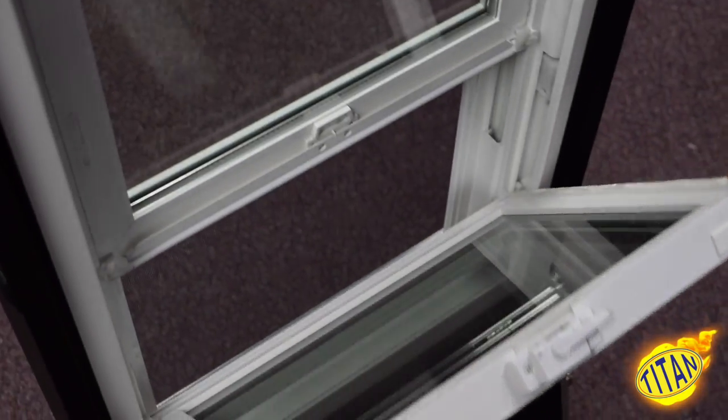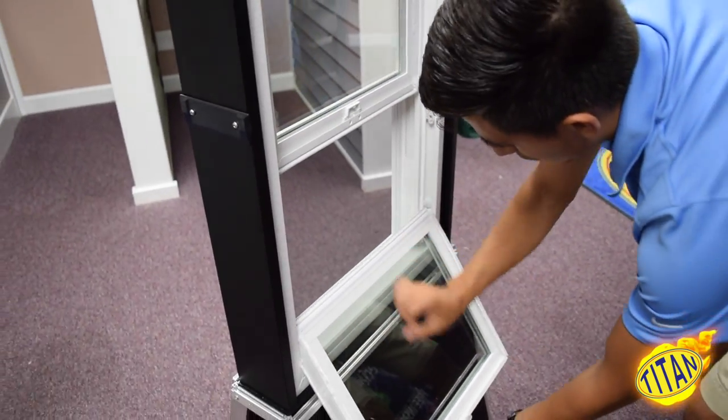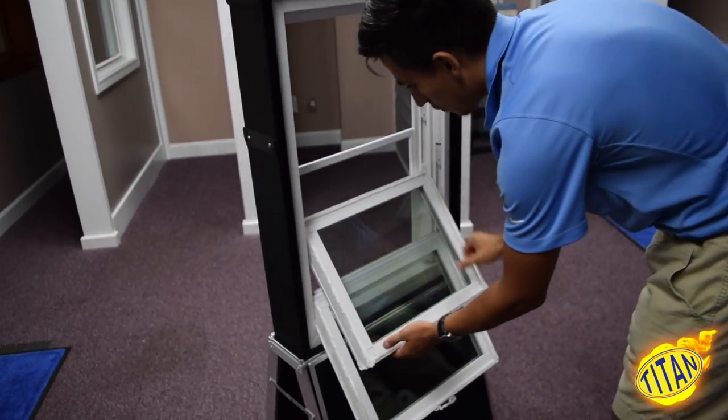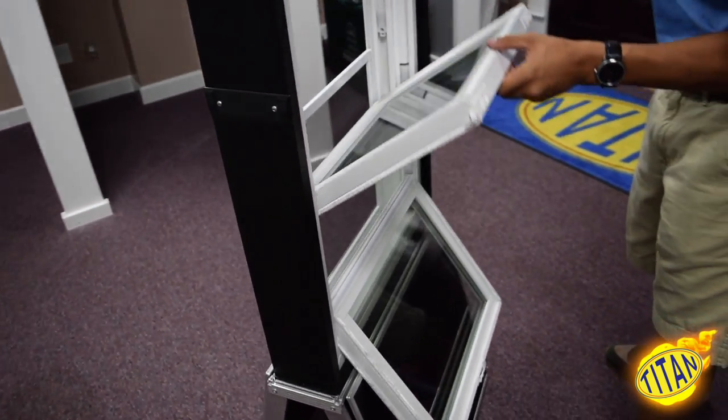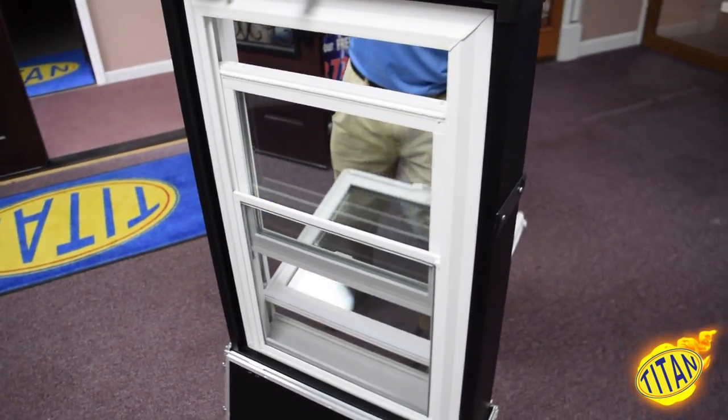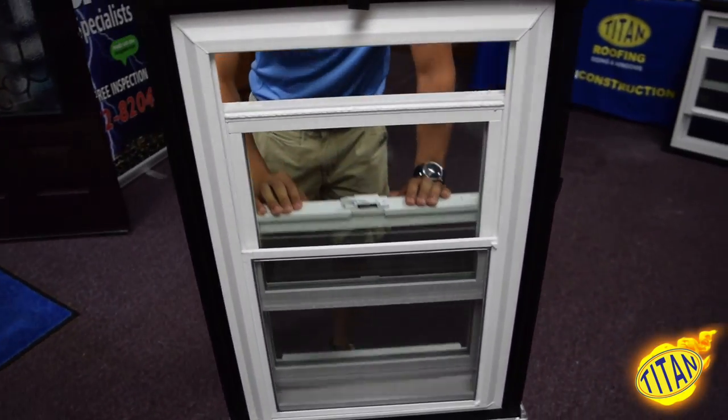Now I will be giving a quick demonstration on how the sashes operate. Simply push in the clips located on top of the top and bottom sash. The sash will smoothly come right down, which will allow you to very easily clean your windows from the inside of your home.